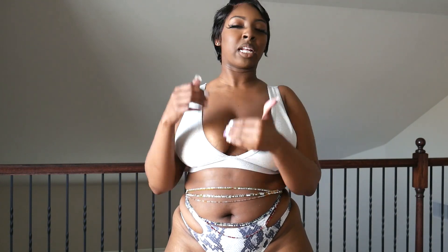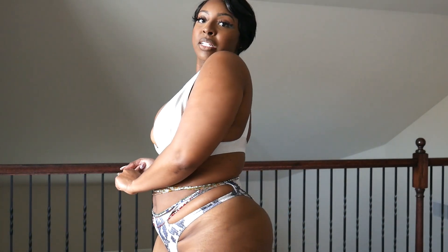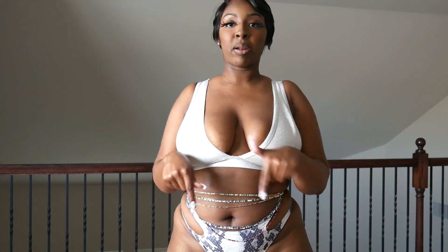Swimsuit number three is definitely giving for the girls — I love it. It's silver with little silver shimmers all over it, really cute. It has a similar styling to the last one with the straps going down, but I like this one better. It does give a better lift.